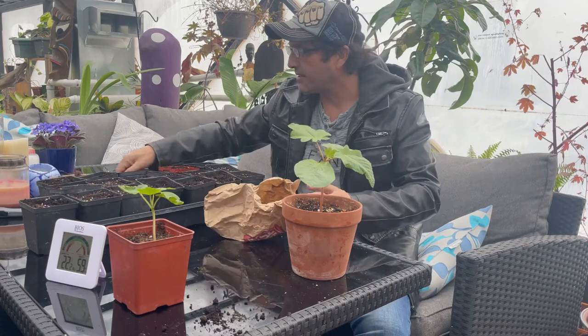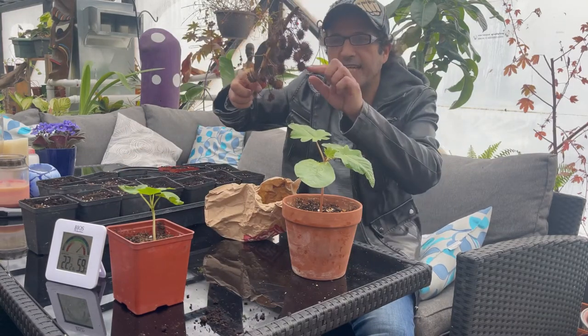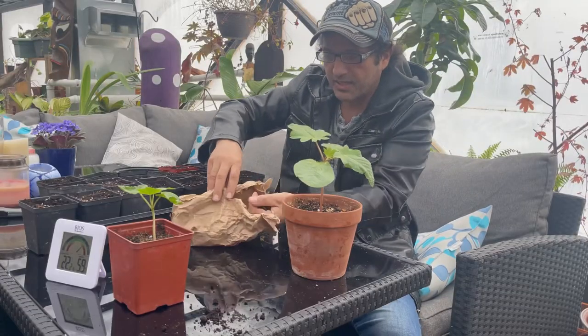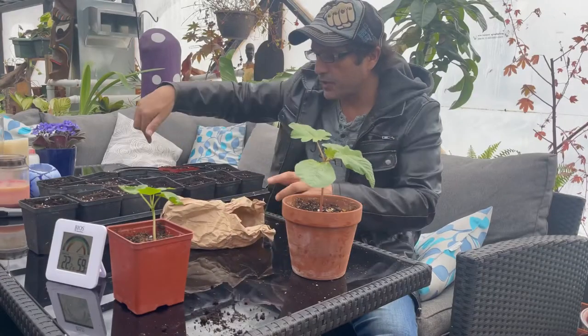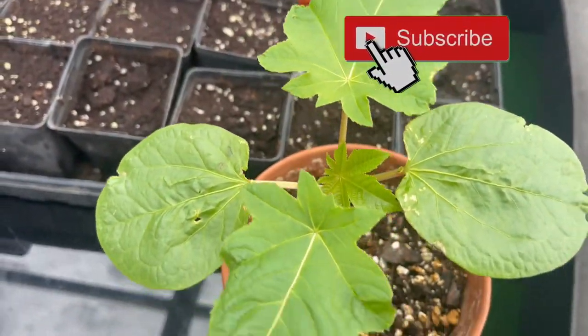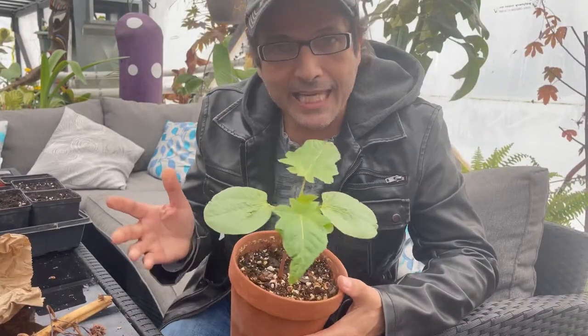Every plant has got like four or five pods, and each pod has four seeds — so just do the math. We ended up with buckets of these things, handfuls and handfuls. We're just going to continue to pot these and have a bunch of castor beans — we love them, but we may have too many and have to give some away.